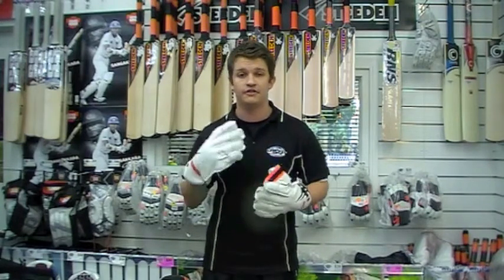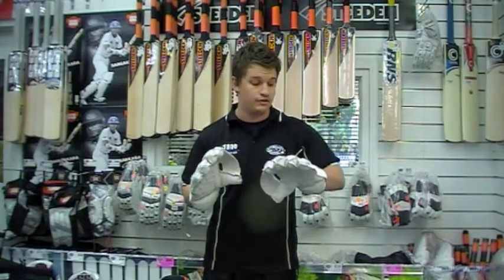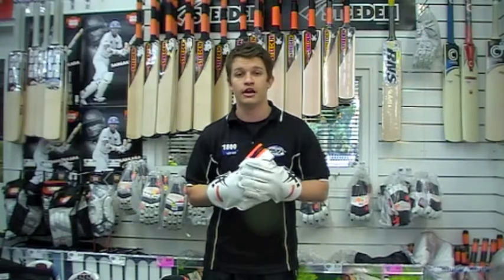As for a set of entry level gloves, these are certainly the best ones that I've ever seen. If you're after something for the kit bag, something cheap, or you don't play a lot of cricket, then you've definitely got to try these on, and I'm sure you're going to find them very, very comfortable.